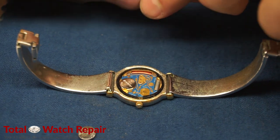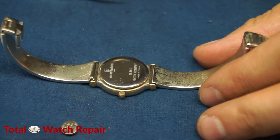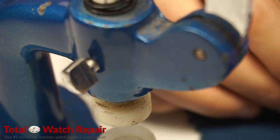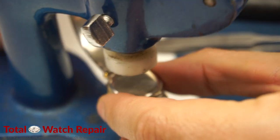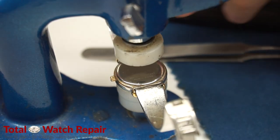Once you do that, make sure you put the back on. The back will have a little groove in it which needs to go right on top of the crown portion so that the crown does not get stuck in place. Once you have the back on correctly, use the crystal press to secure the back down — it basically snaps the back into place with pressure.